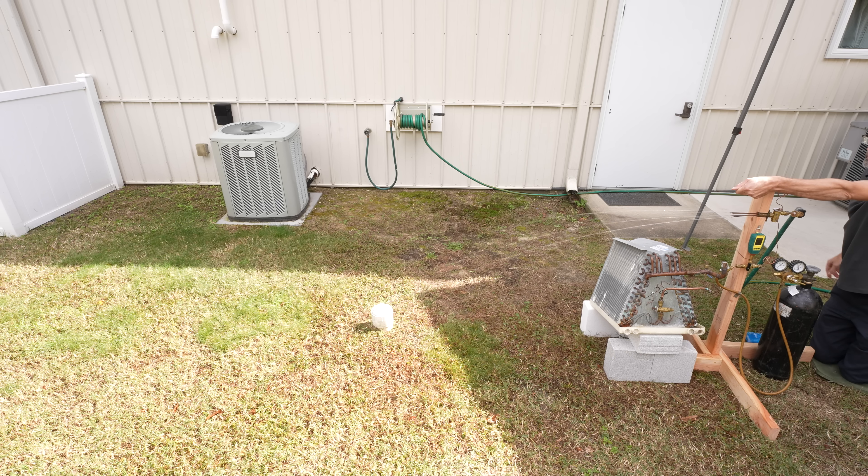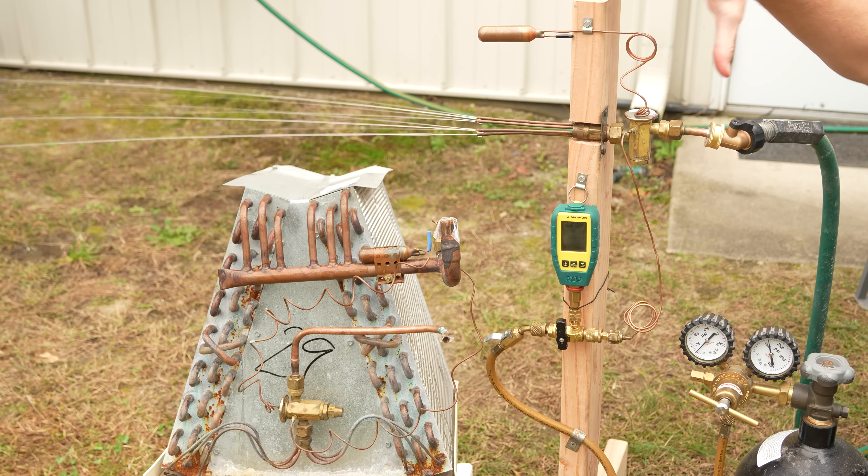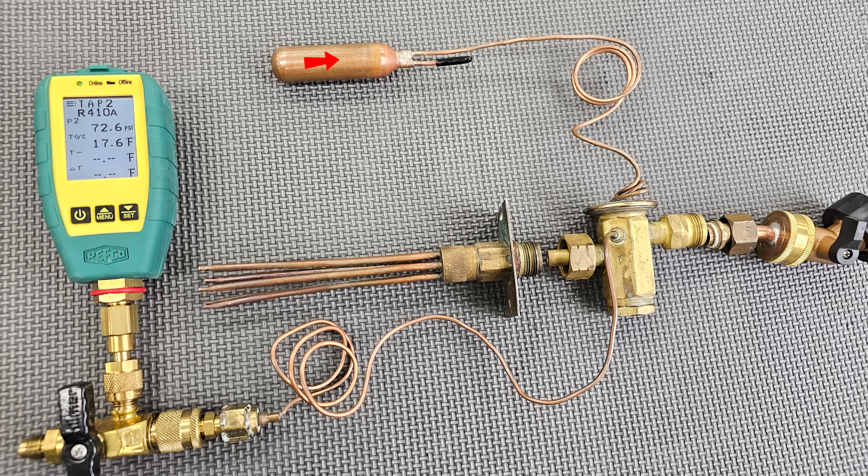Now we can rewarm the bulb using the heat from my hand, and you're going to see it increase the amount of liquid traveling through. There's no electrical component on this TXV — it's purely a pressure differential.